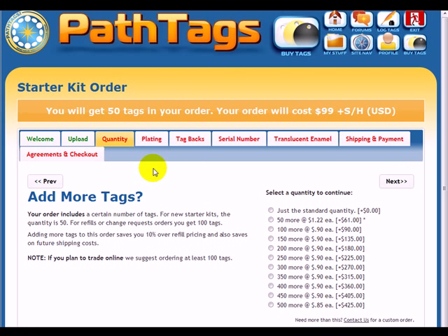Then we can hit Next, and you can see that the upload tab turned green. So I can choose what quantity I want. For this particular one, I'm going to get 300. I click on 250 more and up here it updates to say 300 and tells me what my new order cost is going to be.